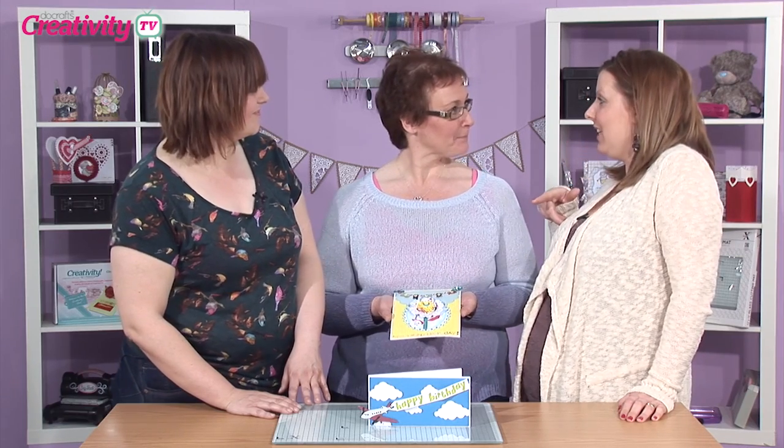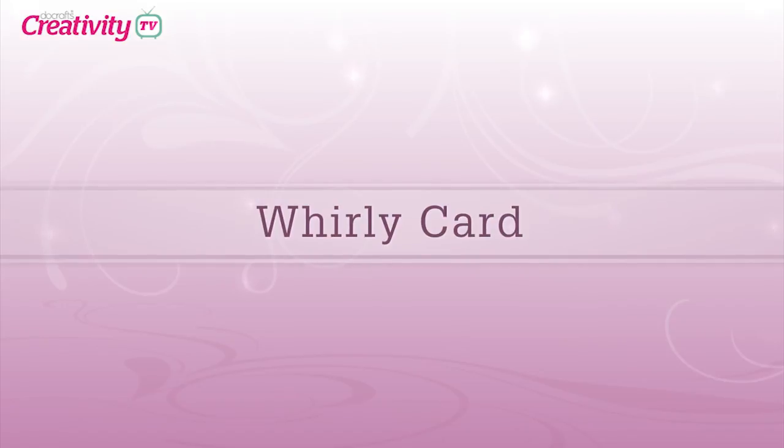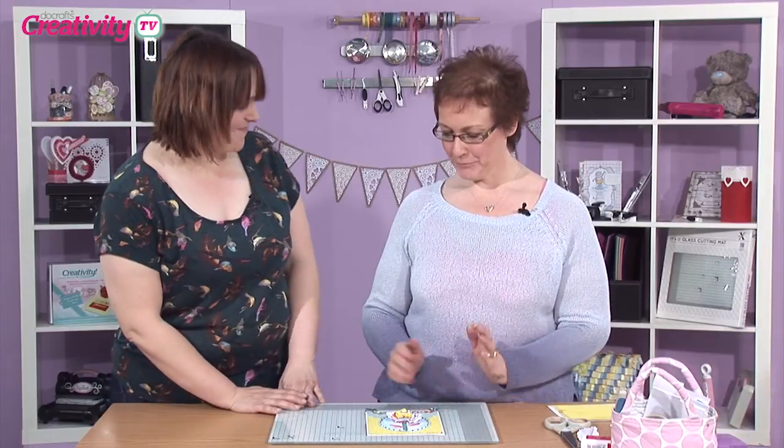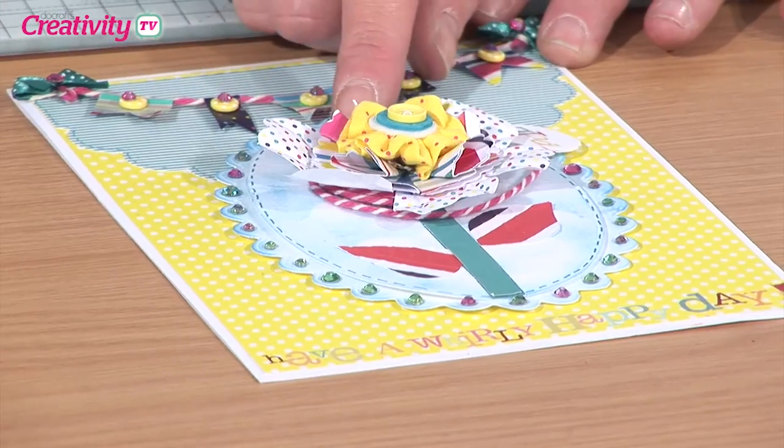Well, if I disappear, then you two can get on and start making. Right, Jo, shall we get started? We will. Okay, so the first thing I'm going to show you how to do is this top section here that's going to spin.